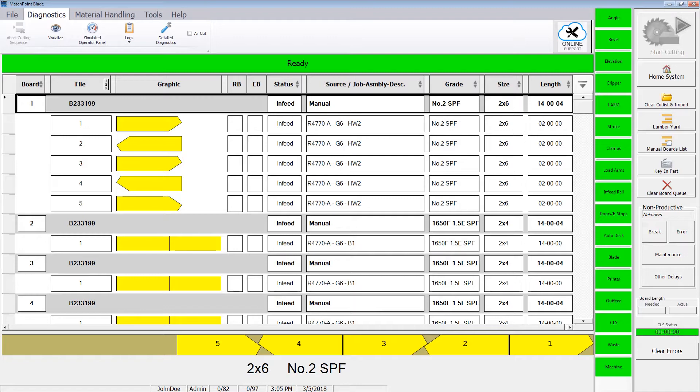Over-calibrating may cause complications within the system, so only calibrate after all mechanical issues have been ruled out.